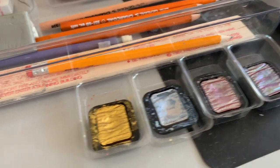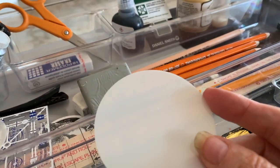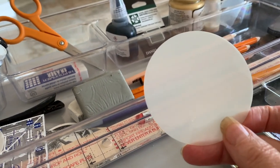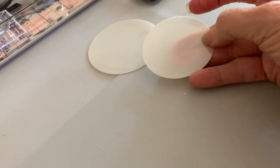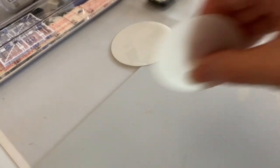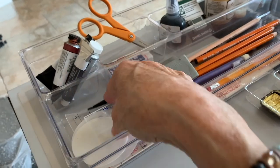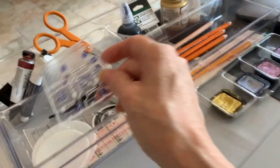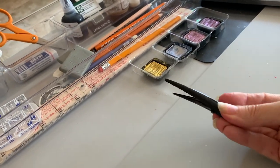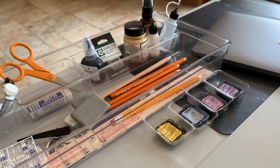I want to encourage you to look around your house and use things you already have. You might have seen artists use old credit cards — I like to use these tools from my sewing world. They're templates for tracing perfect circles and come in all kinds of shapes and sizes. I use the edges with wet paint for a nice effect, or roll them to make lines. You can even use an old hair clip to make patterns. You'd be surprised what you can upcycle from your house.